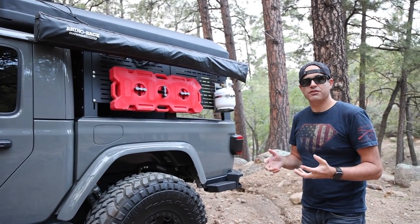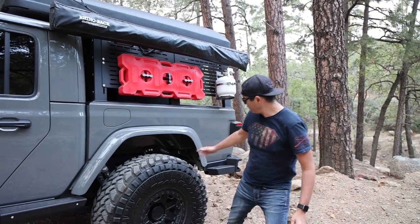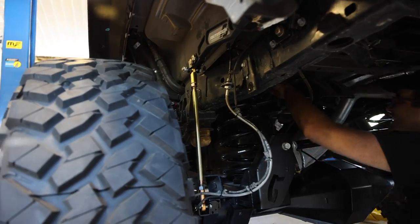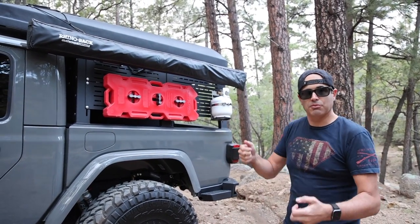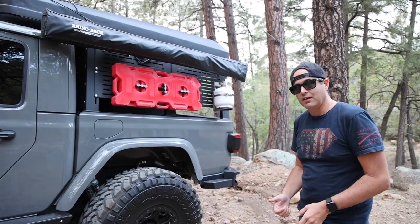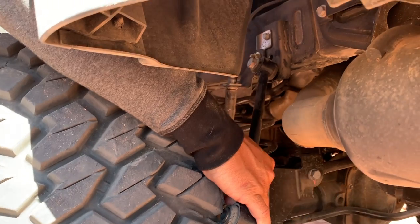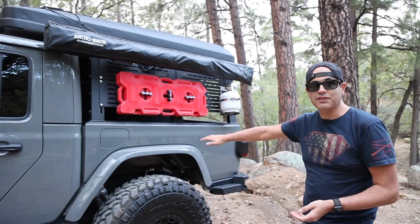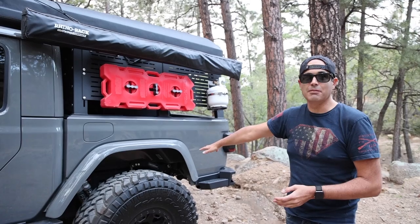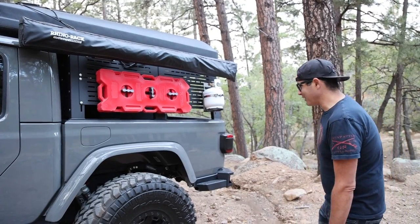The front of the Jeep has the factory sway bar — since we have the Rubicon, it's the automatic disconnect front sway bar. The back of the Jeep, we went with Rock Dox Anti-Rock for two reasons. First, it gives better off-road performance — it's stiffer when driving around corners, and with all our extra weight that was a positive. Second, on our other Gladiator we actually ripped the sway bars off the frame — broke all the bolts — and we didn't want that to happen again. The Rock Dox is solid, well worth the money, quiet on the trail. 10 out of 10 recommend, and it looks cool.